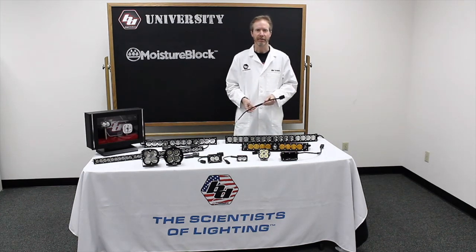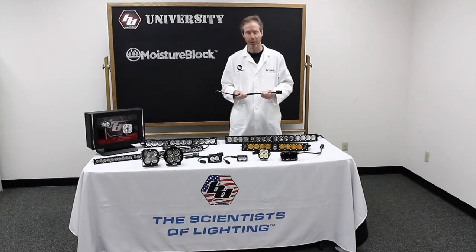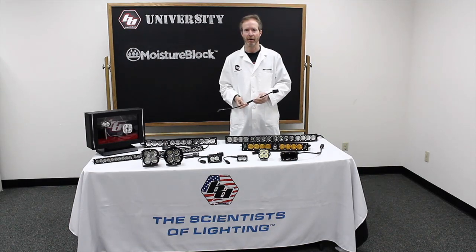Welcome back to BD University. Today we will be talking about Moisture Block, a technology that's incorporated in all the Baja designs.